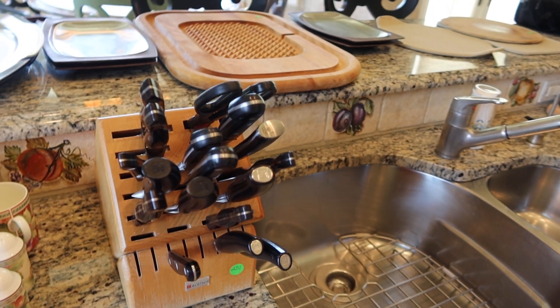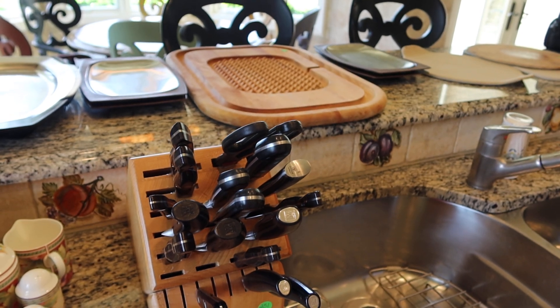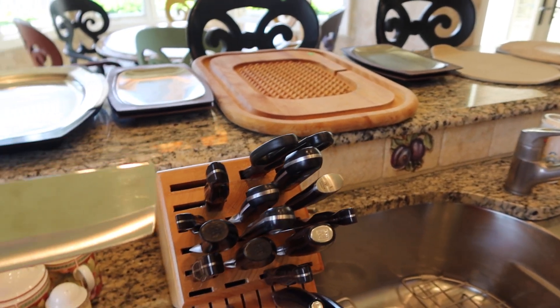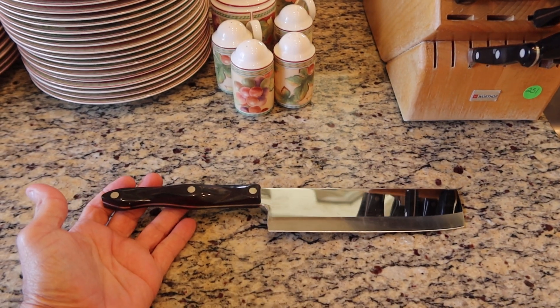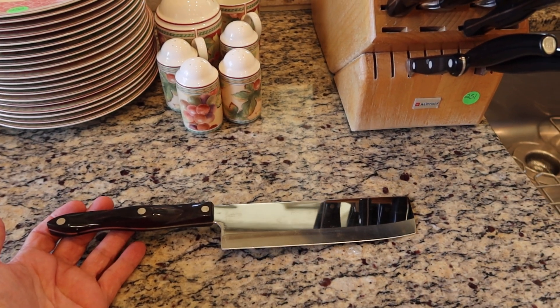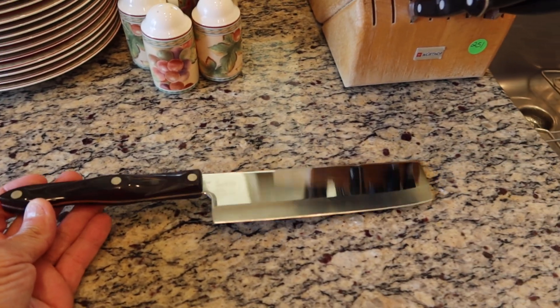This is Lot 251. This is a knife set — a combination of a few high-end knives for you guys that know cutlery. This is a Cutco. These suckers last forever. They have a lifetime warranty. Handles are made out of bowling balls, one-piece construction.